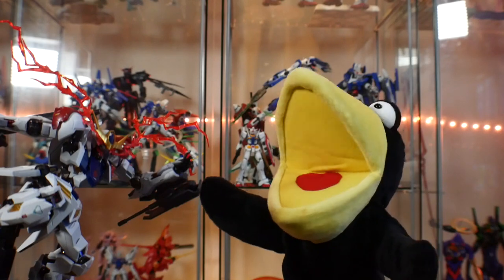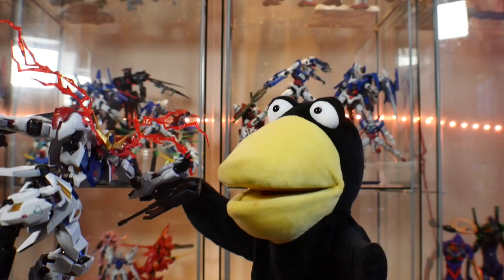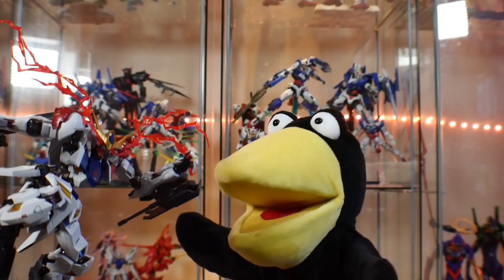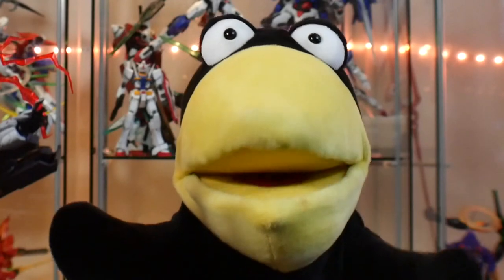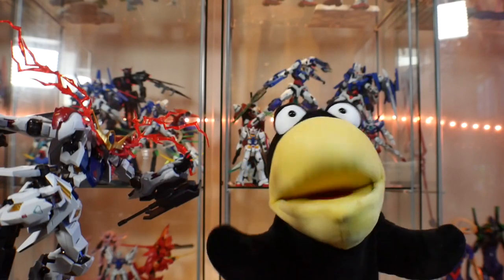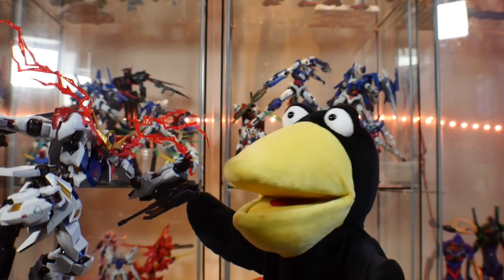This is part of the Metal Robot Spirits line, and you know what that means — it's expensive. This thing is like $140. And then you've got the goddamn scalpers out there selling these for about $200 to $300 a pop on eBay. I hate that.